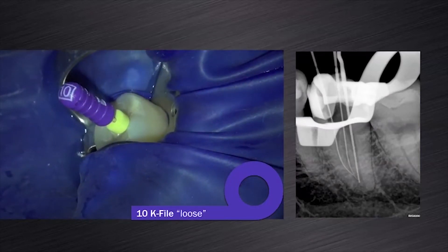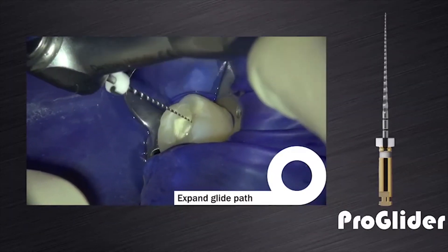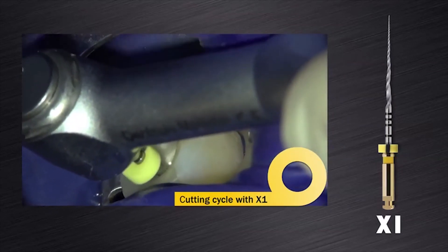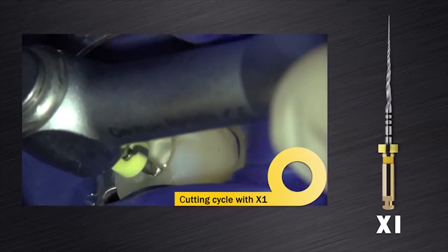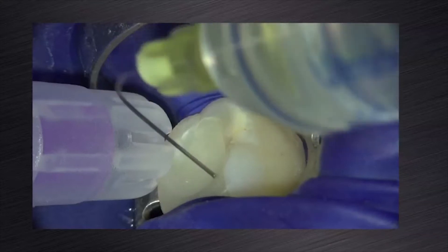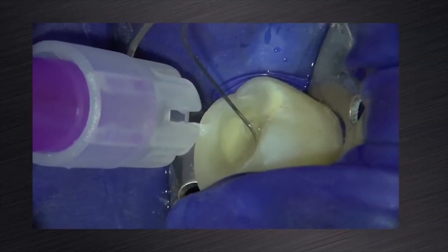The distal canal was large and accepted a size 25K file and it felt loose inside the canal. The glide paths in the mesial canals were expanded using the ProGlider instrument. The two mesial root canals were prepared using the ProTaper Next X1 instrument according to the manufacturer's instructions as discussed earlier in this webinar. Canal preparation with the X1 was followed by irrigation, recapitulation and then re-irrigation of the canals.